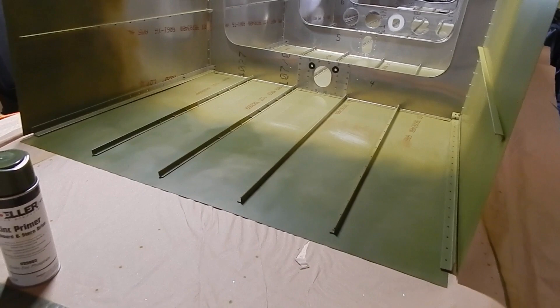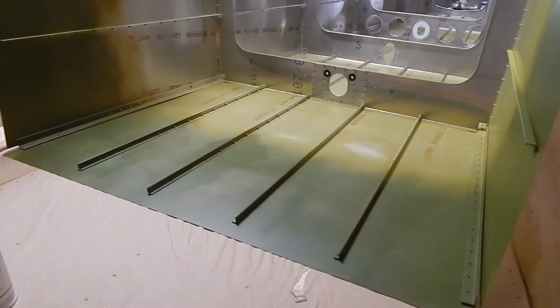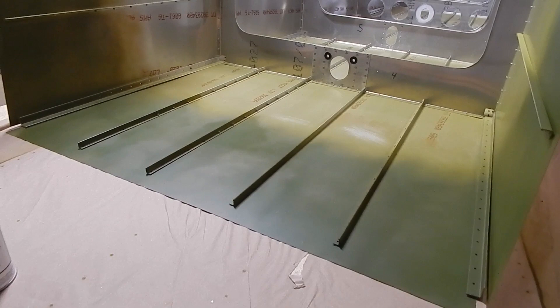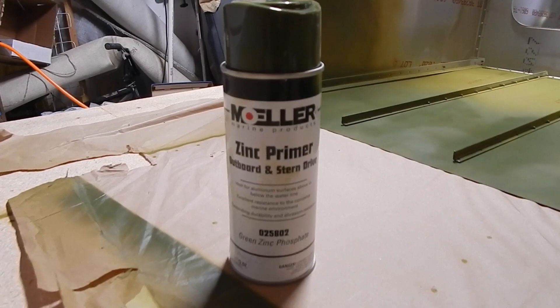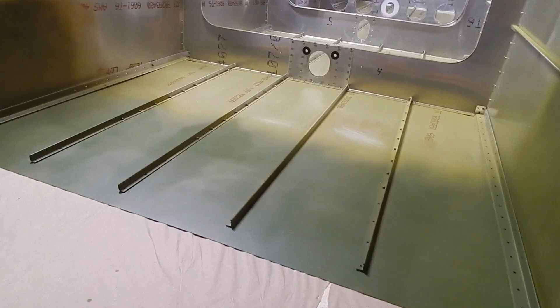The first step is to prime the forward section of the tail cone where it comes in contact with the cage. There's a dissimilar metal issue — even though the cage is powder-coated — to ensure no contact between the dissimilar metals, they recommend priming. I went a little further; I think you only need to prime the first three or four inches. There's a lot of discussion about priming technique — cleaning, scratching or sanding, buffing. I used a zinc phosphate primer, which adheres very well to aluminum. I'm not recommending it, just saying that's what I did.